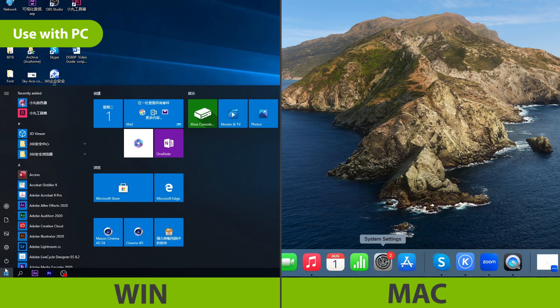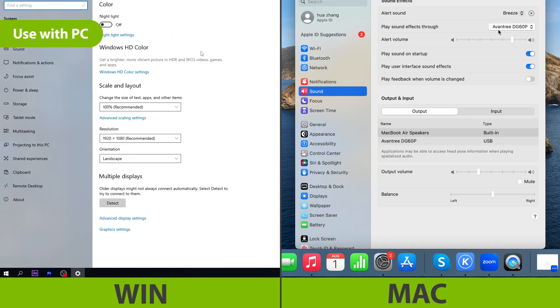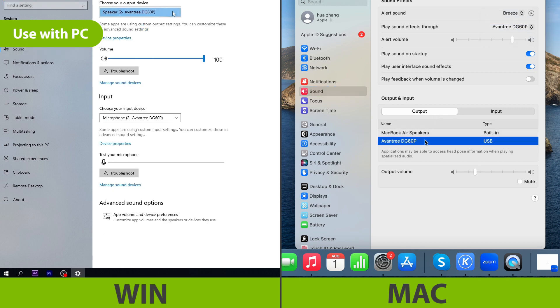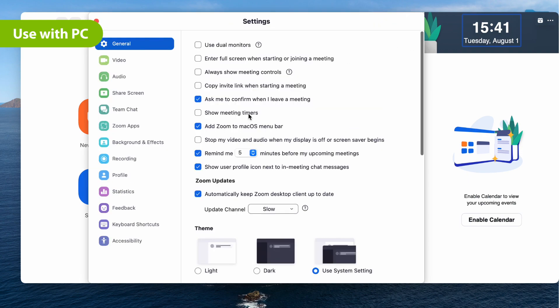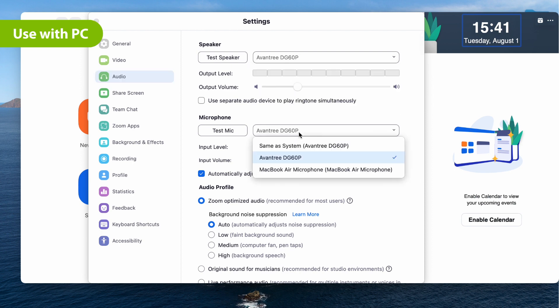Next, go into your PC's sound settings menu and change the audio input and output device. If you're using meeting software such as Teams or Zoom, please go into the software settings menu and make sure that you select Avantree DG60P as a default input and output device as well.